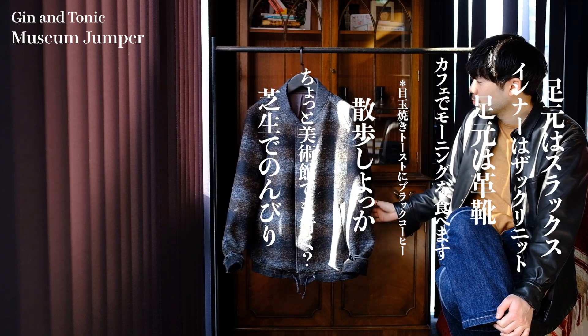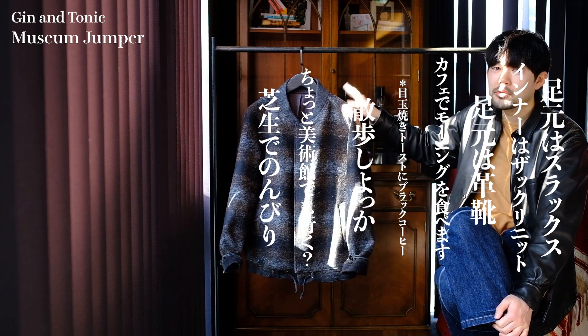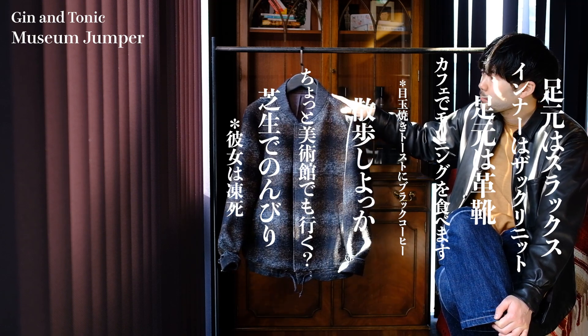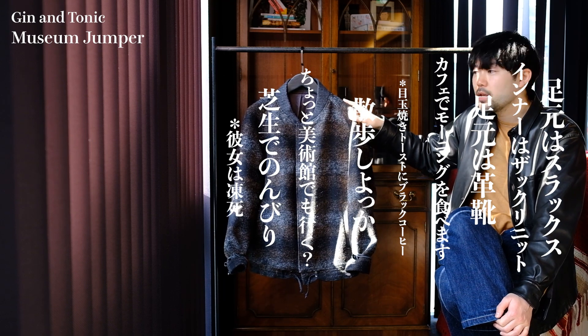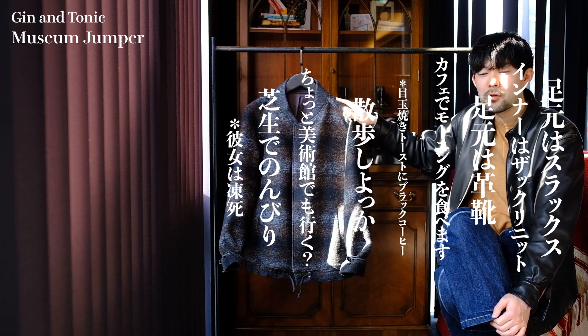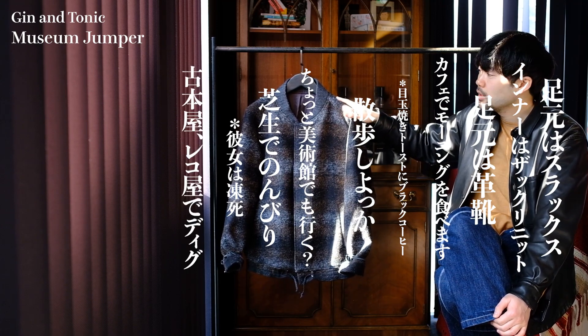寒くなってきても、こいつはやっぱりその防風性に優れているので、外にいても大丈夫です。彼女は寒いかもしれないけれども、僕は大丈夫です。その後ちょっとお待ちに戻ってきて、古本屋さんとかレコード屋さんとか行って、ちょっとディグります。ディグりつつ、